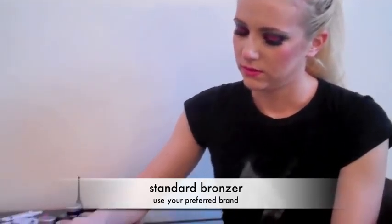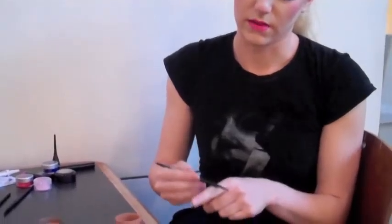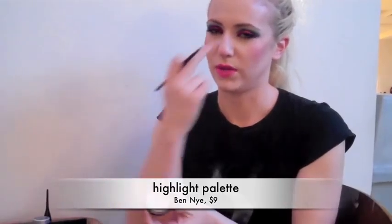To get a thin nose like Barbie's, use a thin-tipped brush like this. Take a little bit and dust it off, then go on the inside bridge of the nose and blend it in so it's not a harsh line. Then take this down the center and just pat it up and down — it'll give the illusion of a thinner nose.